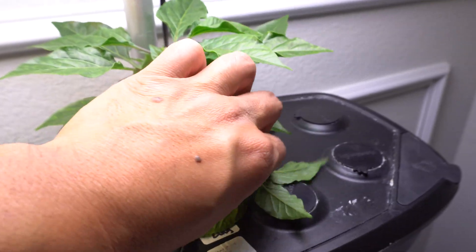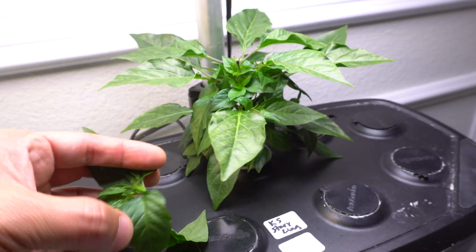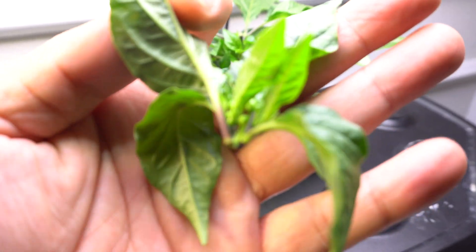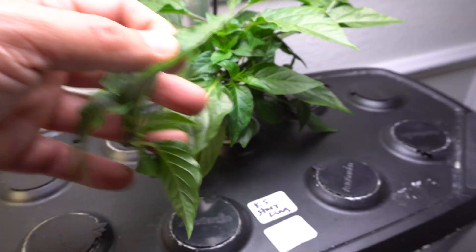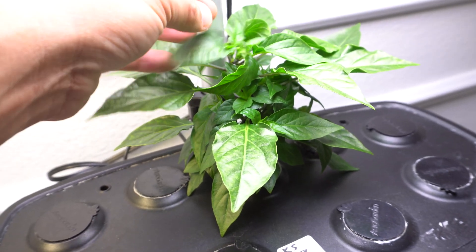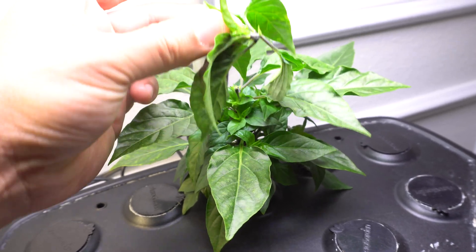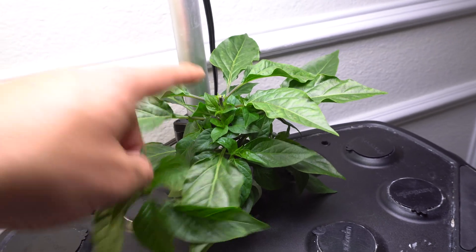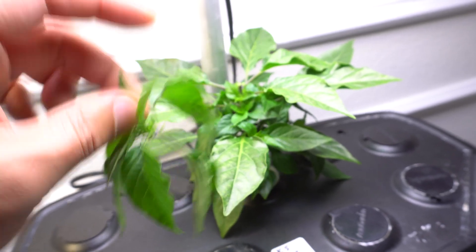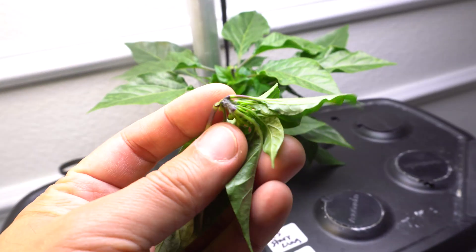I just started to do the pruning, and you can see here at the very top of the plant, flowers are starting to form — it's a very small piece at the top. What I did was cut right there at the last node where the fruit began to form. Usually at that section is where the Y-split occurs, where the plant separates into multiple branches, and that is where you should cut.